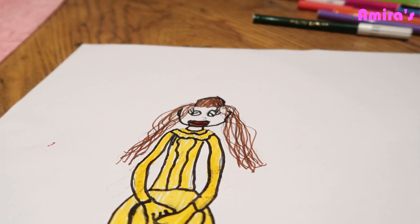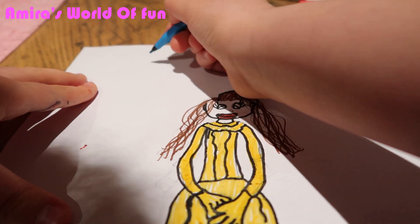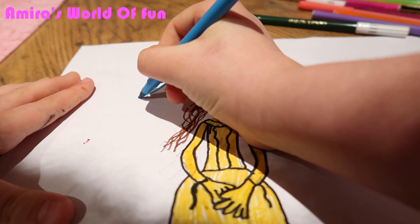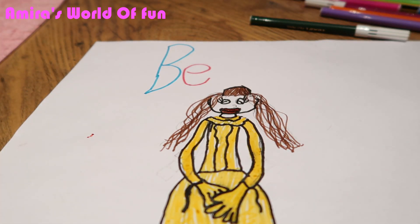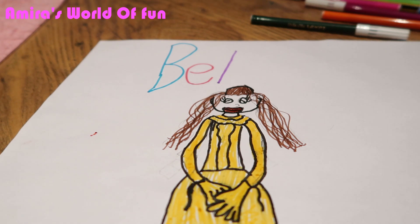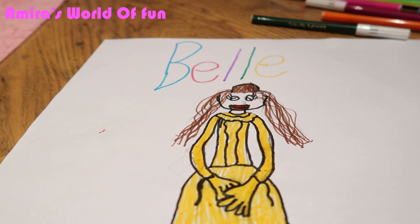So now that I've done that, I'm just going to do a little design at the top with bright colors and write Belle's name on it. B... A... L... L... E. Belle.